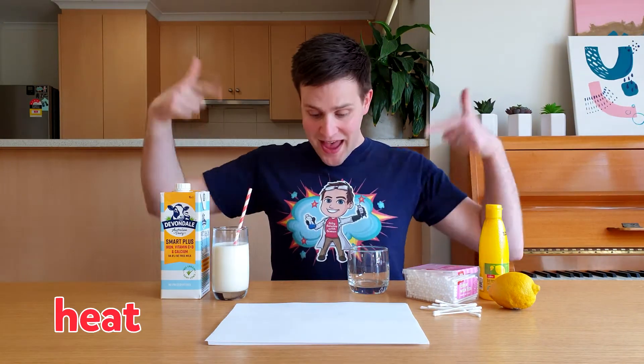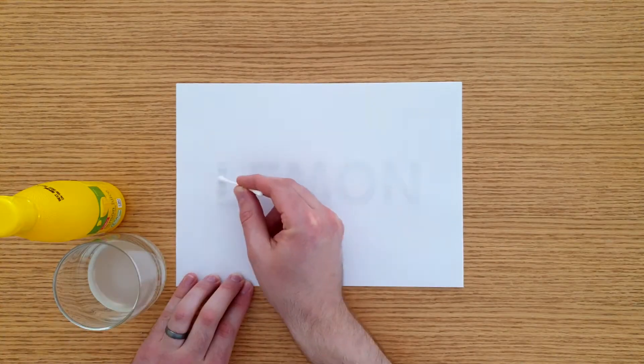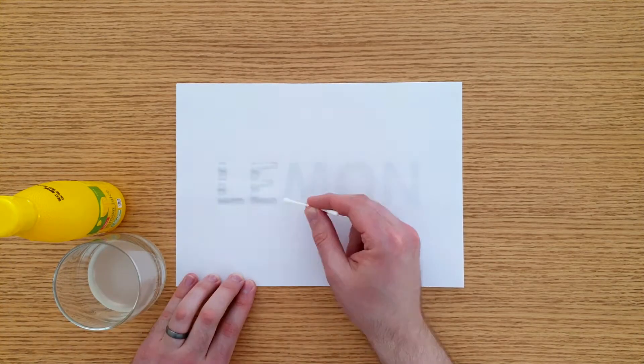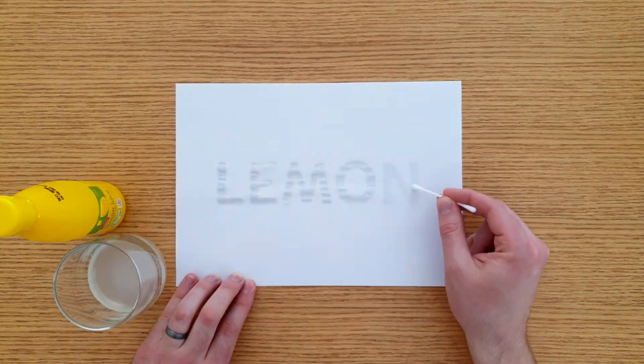First we'll make some heat activated invisible inks. To make this type of ink, squeeze the juice out of one lemon or use some bottled lemon juice. Dip a cotton tip into a glass of lemon juice and write your message on the paper. Keep dipping the cotton tip into the juice so that you don't run out of ink. This now has to dry for the message to completely disappear.